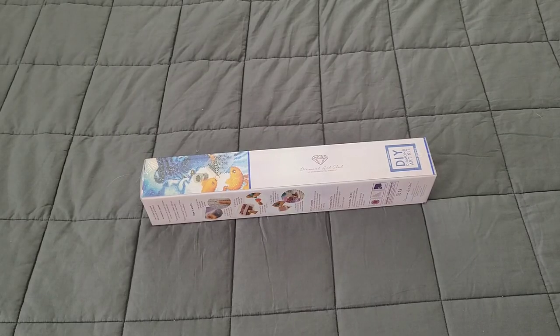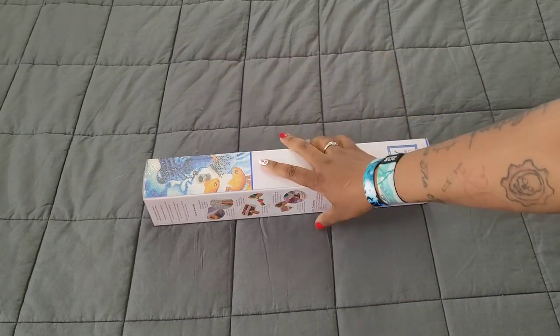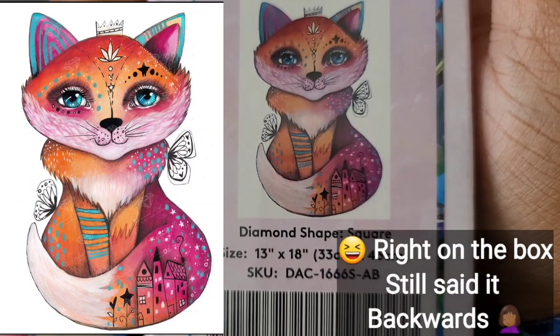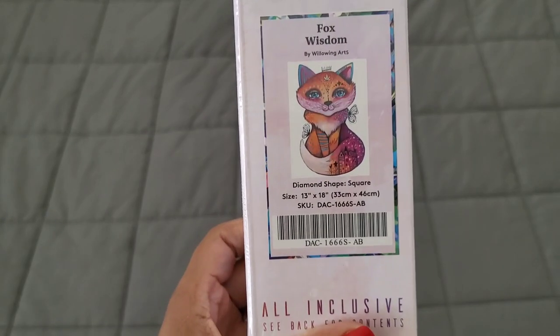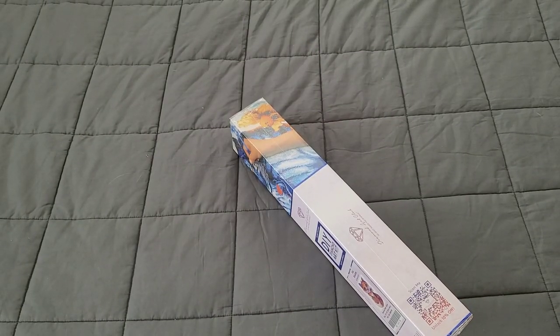Ta-da! Oh my god, it's bite size — it's so cute! You can already tell from the side it's going to be a square diamond painting. It's so little, that's adorable. You guys already know which one I got — Wisdom Fox by Willowing Arts. It is a 33 by 46. This is about to get done, okay? I'm kitting this up. It's a square diamond painting kit.